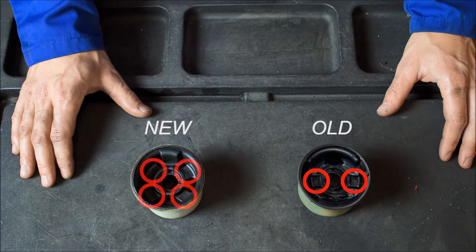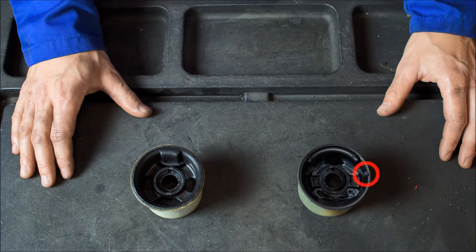The old bush had two solid connections. To improve the reliability and durability of the bush, Moog has increased the number of internal solid connections to four. Due to the design change, the rubber mark which indicates the mounting position has been replaced with the rubber reinforcement.